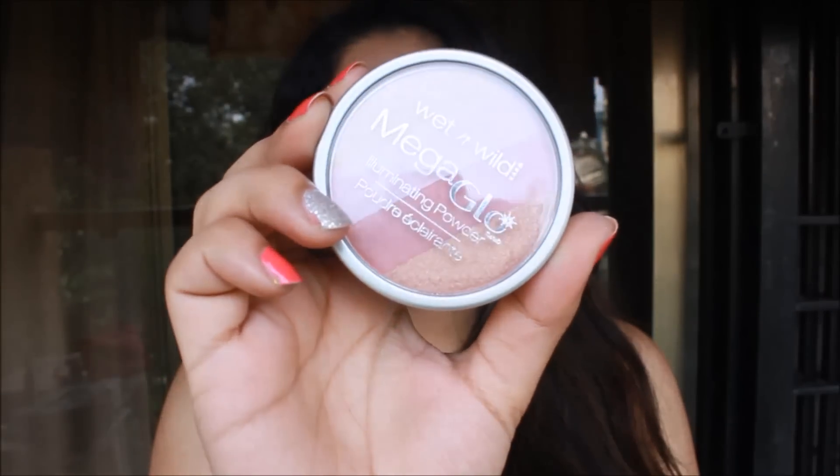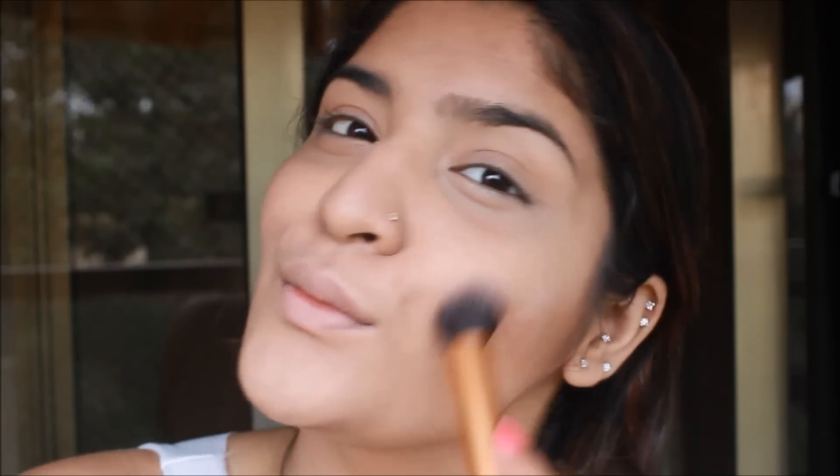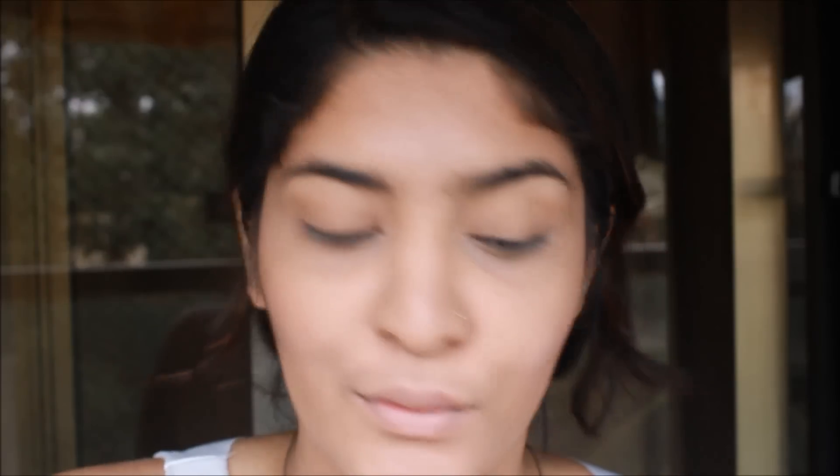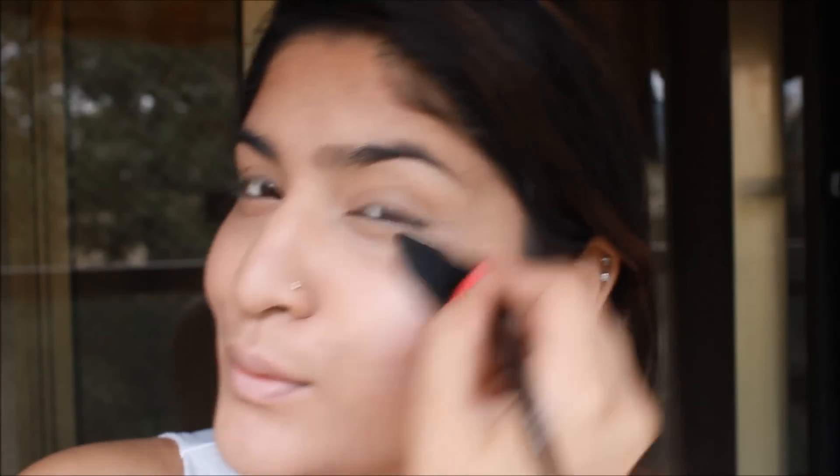Then I am going to take the Wet n Wild Mega Glow Powder, using the middle two shades as my blush. Whenever I travel, I make sure to travel with multi-purpose things — this also doubled up as my highlighter. I used the lightest shade with a fan brush to highlight. I highlighted my cheekbones, the bridge of my nose, between my eyebrows, forehead, Cupid's bow, chin — all the regular areas. You know the drill!